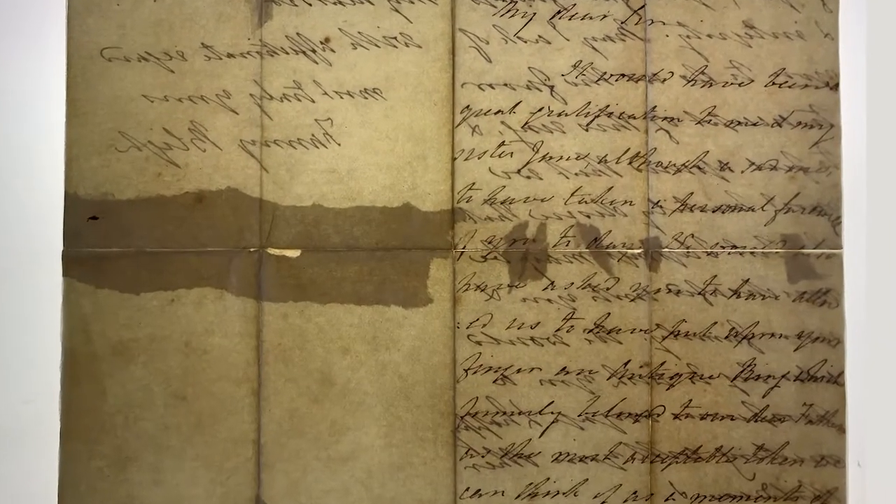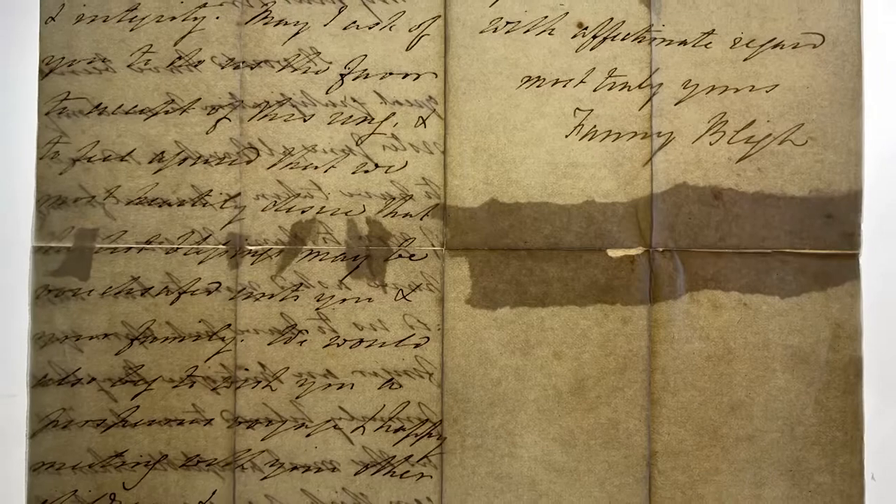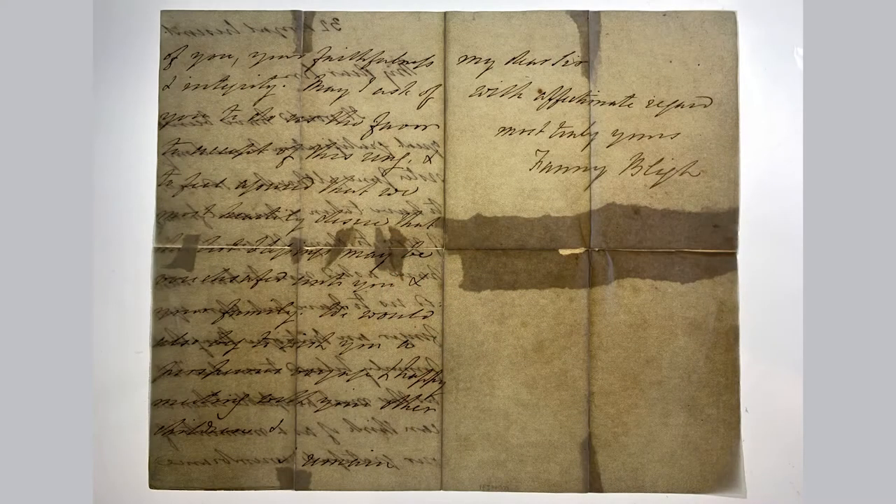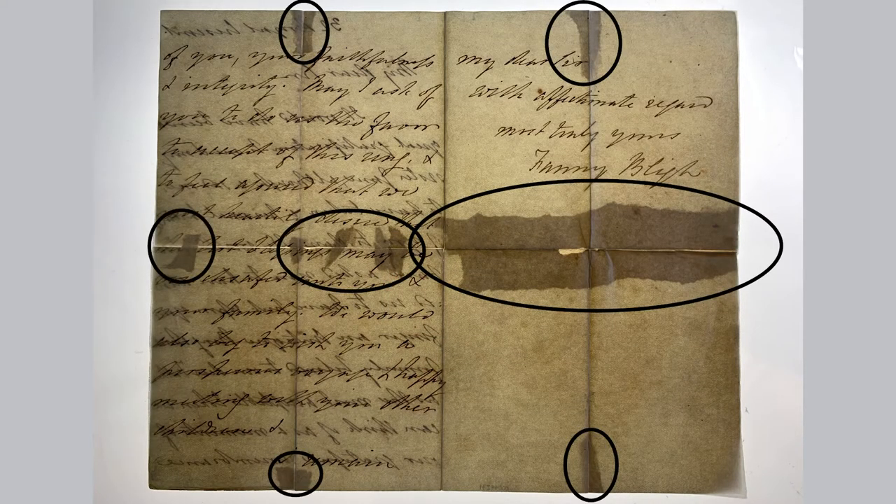We also used transmitted light, which means we have the object and we're shining light from underneath, observing it from the other side. This is a really great way to see different thicknesses in the paper, paper layers, and also if there are repairs or historical treatments that have been done to it. I could see there were some other things going on — there was the original paper the letter was written on, but there seemed to also be darker patches which we thought were historic repairs. They were quite big and also seemed to be covering up some parts of the text. When we were looking with raking light, we could also see there was a secondary paper lifting from the edges and some parts of the text were a bit hard to read.